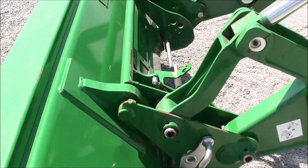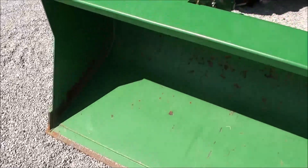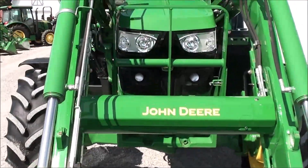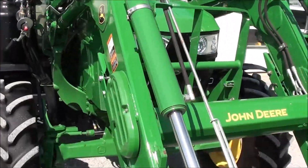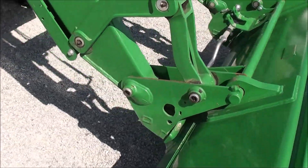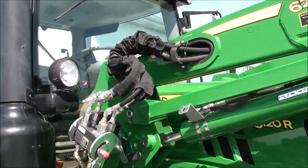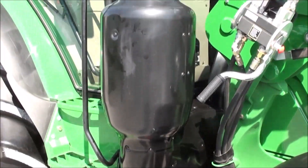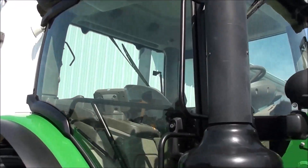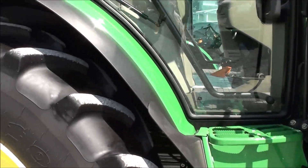It has a global-style hookup for your bucket connection. The bucket shoes show a little bit of wear, but all in all it's a very nice bucket. Paint on the tractor and loader are excellent. It's got the deluxe multi-coupler for your loader hose connection, post exhaust, and two entry doors on the cab.